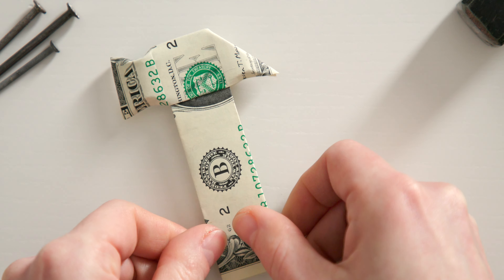If you turn your money bill over now, the origami hammer already looks really good. To make it a little more three-dimensional, I round off the hammerhead a little at the back and front. To do this, I simply press against the edge from below with my fingernails.